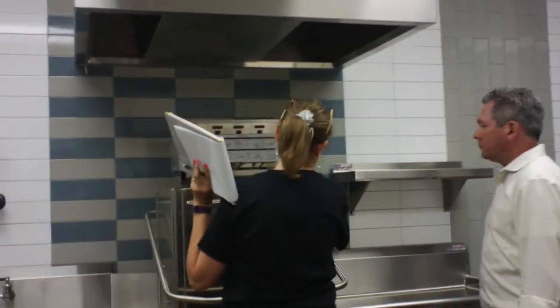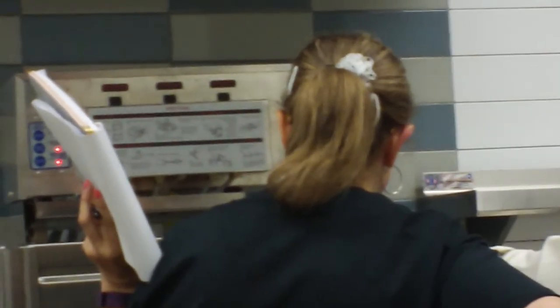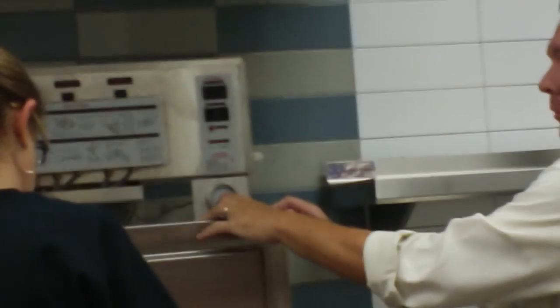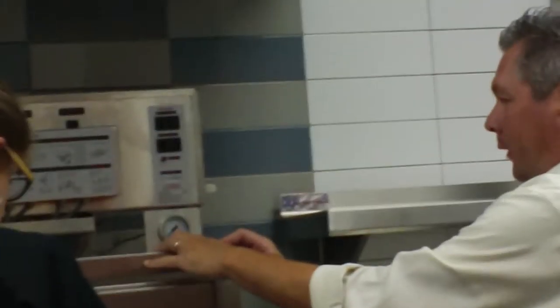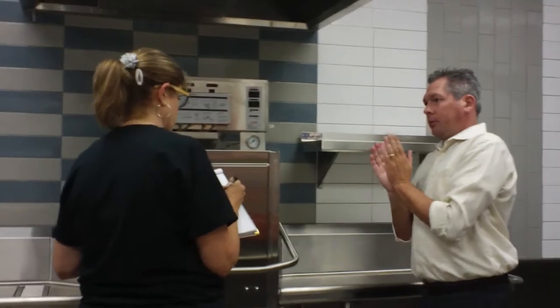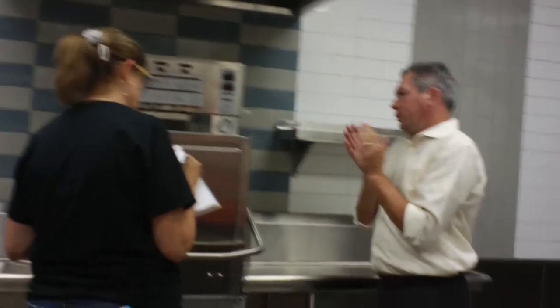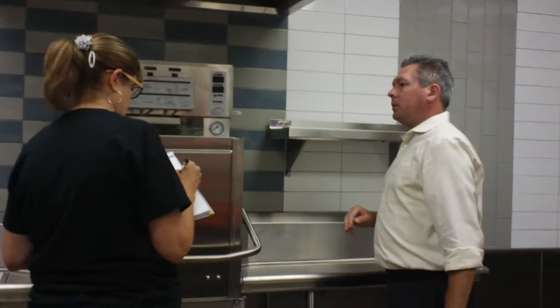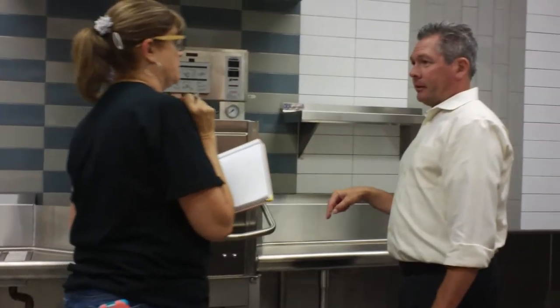Is this a high-temp machine? Yes, this is a high-temp machine. So your booster needs to be at 180 degrees — that's what sanitizes your dishwasher. If it goes to 212, it's going to turn into steam. So we need it to be at 180 to 200, 205 degrees. It's running around 200 degrees.